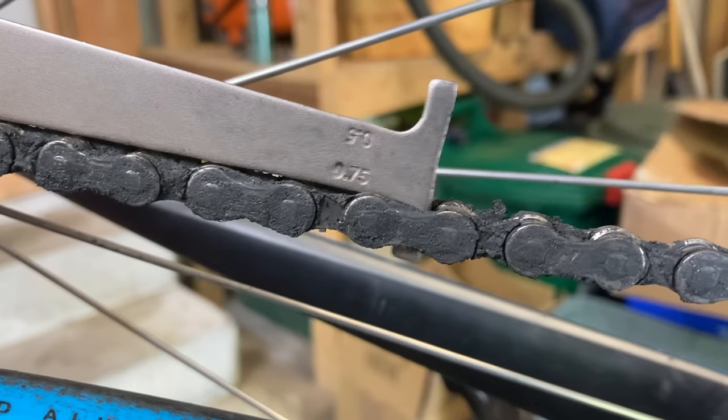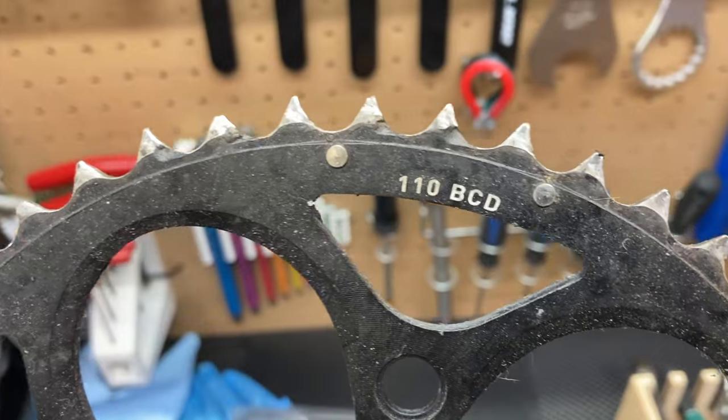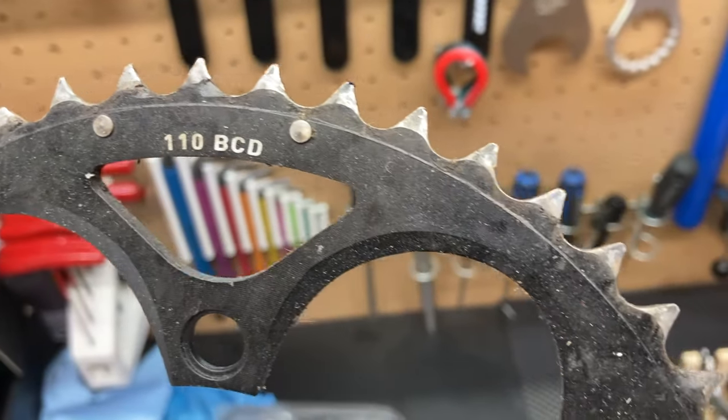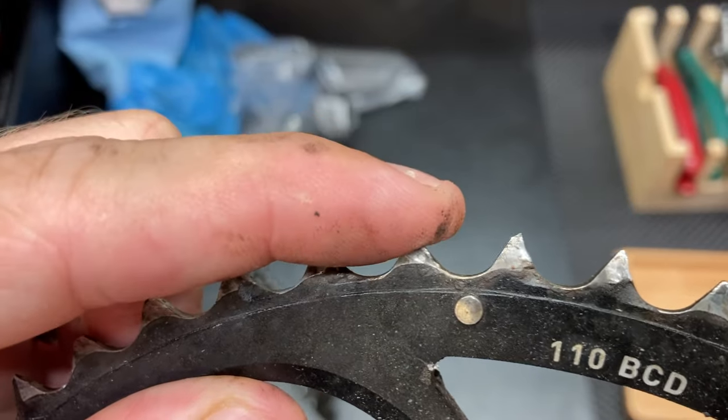If the tool fits at the 0.75 mark, the chain needs to be replaced. If the 0.75 end fits very easily or has play when inserted, it's likely that your cassette and front chain rings have also experienced wear and may need to be replaced. Good condition gears will have square tips, while worn gears are going to have sharp and pointy tips.